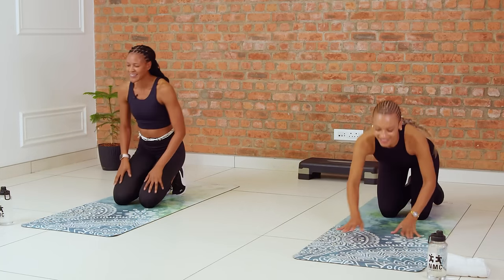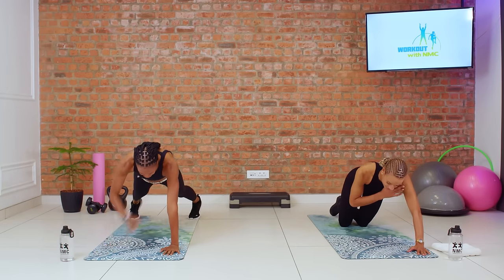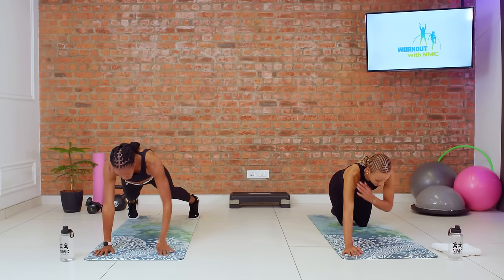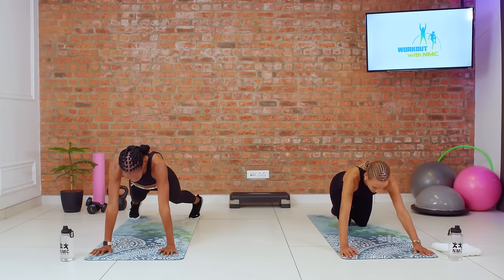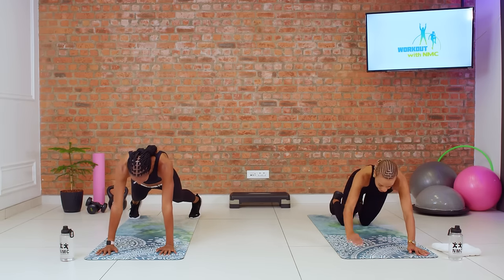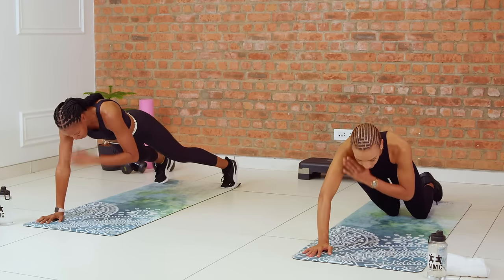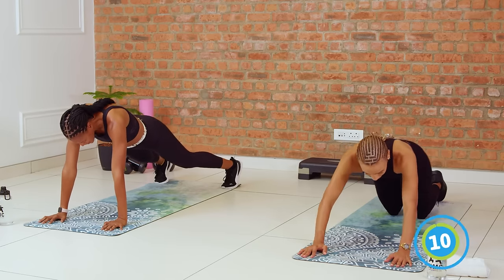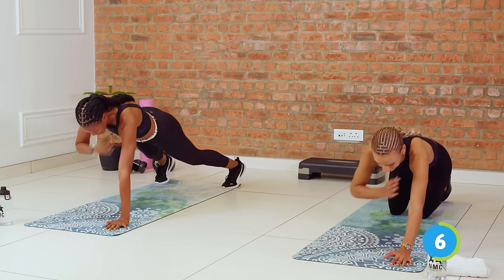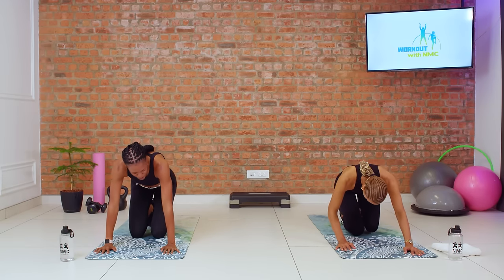Into our shoulder taps. Last set. Three, two, let's go. It also helps in the advanced shoulder taps to have your feet a little bit wider than you normally would in your plank — it gives you a bit more stability in your hips. Keep going. Come back to your breath when things get hard. Last eight, seven, six, five, four, three, two, and one. Woo! Beautiful — that deserves a flex. All right my friends, we're going to wrap this workout up with our finisher.